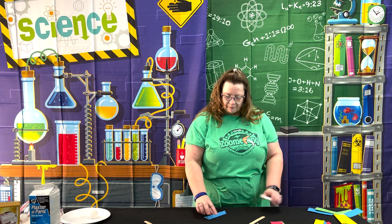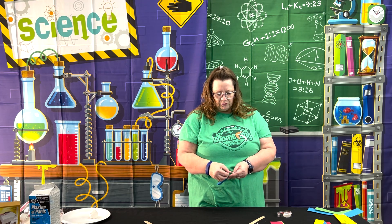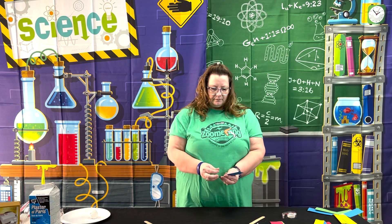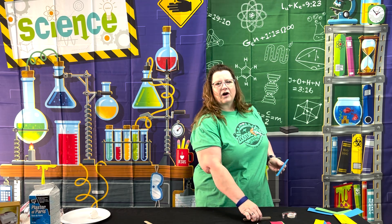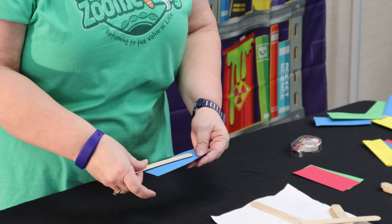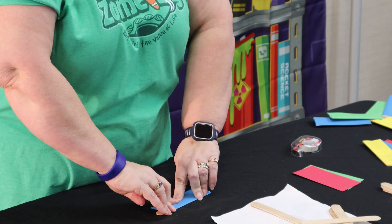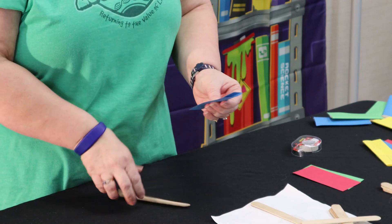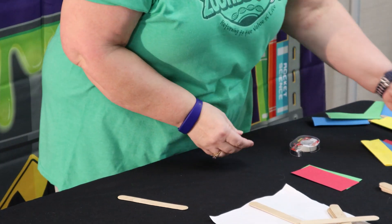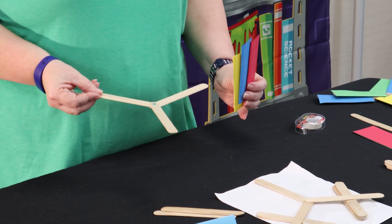We had some suggestions to help with this. Some people suggested taping before you bend it, so I'll show you what that looks like - put some tape on there before bending. Also, with our older children we let them build their own airfoils, but with younger kids we pre-folded them. Bend it over and it'll go right onto the tape. Either way works - bend then tape, or tape first.